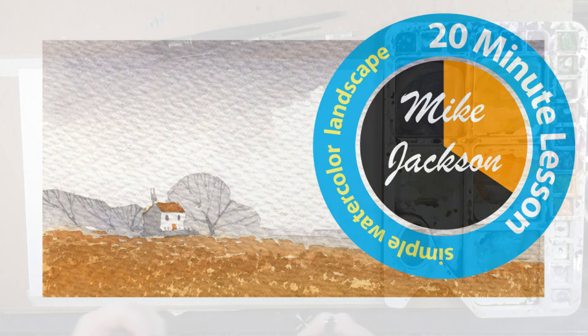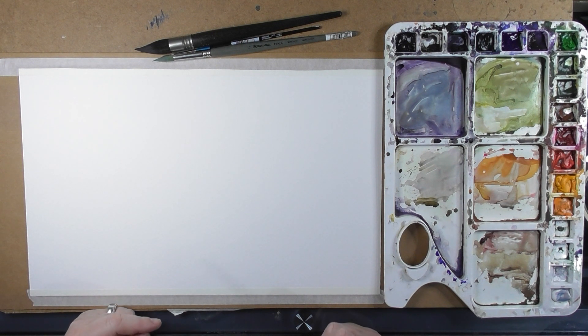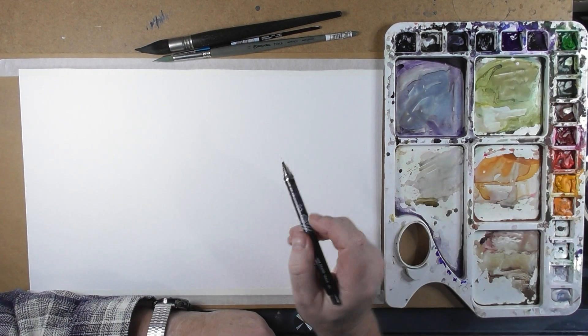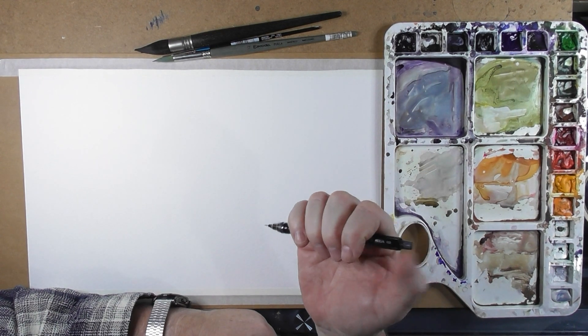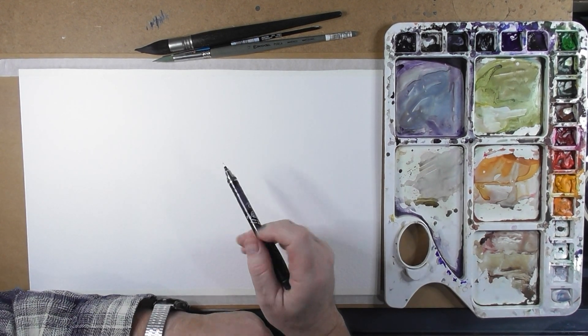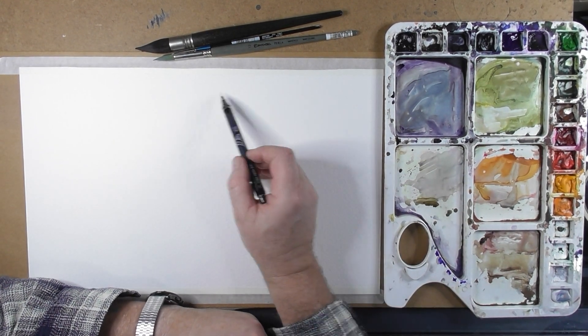Hello and welcome to this new tutorial. I'm doing a little series of 20-minute tutorials — something really simple for you to get your teeth into and just to wet your brushes against. The first one I'm going to do is a very simple landscape, and you can obviously develop this into something bigger and better.